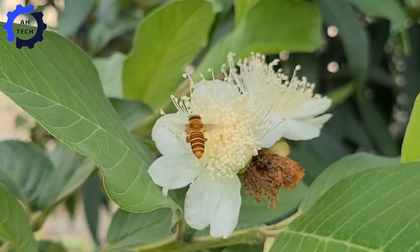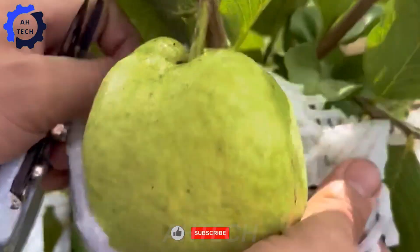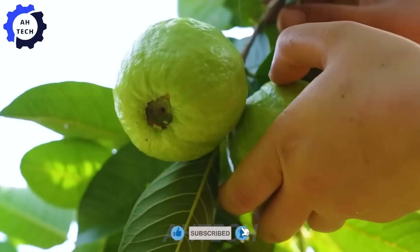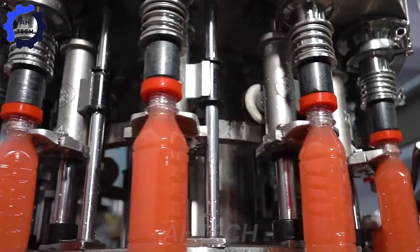Hello everyone, welcome to ATEC. Today we will explore the wonderful world of agricultural technology as we embark on an exciting journey from growing, harvesting, and processing guava, from farm to factory.